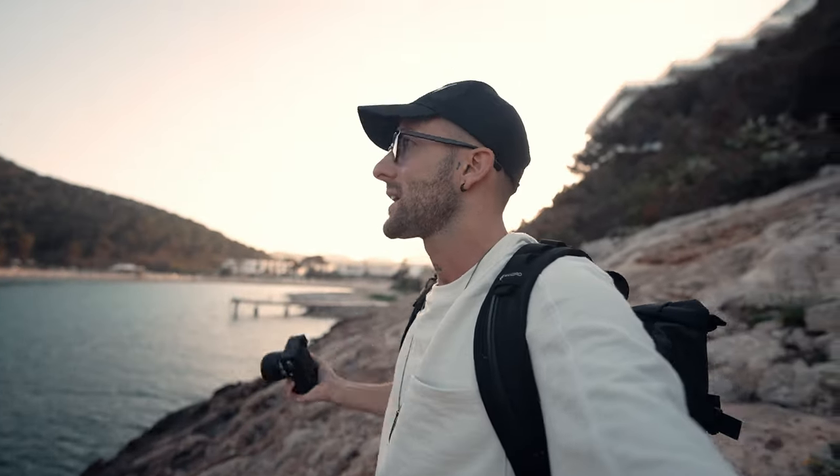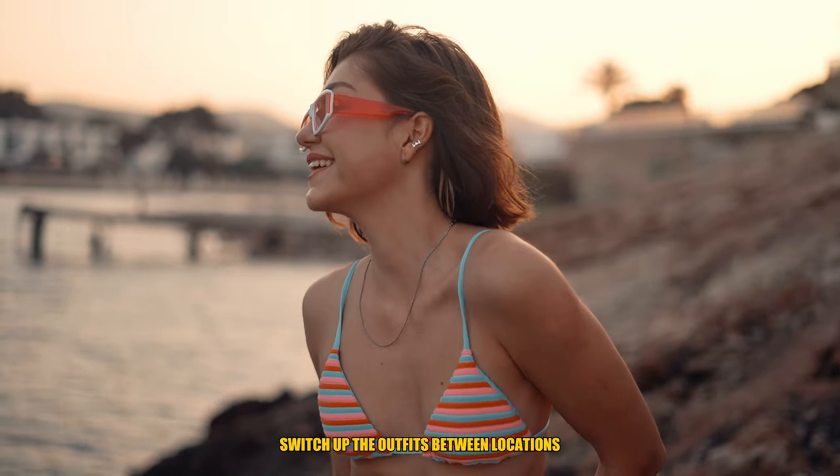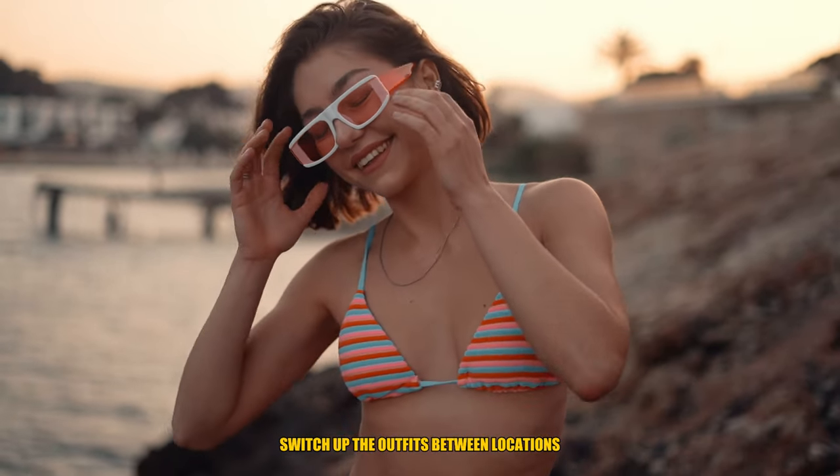Backlit shots are also an area where I feel the a7c is a little bit subpar compared to, for example, the a7S III that I'm shooting with right now. Natasha has switched outfits, so let's take a backlit shot and see how this camera performs.